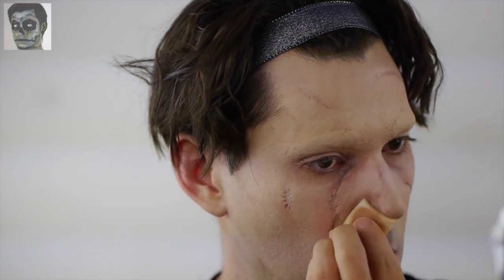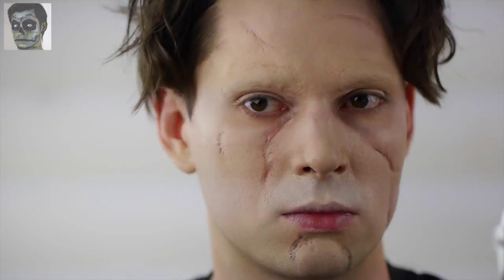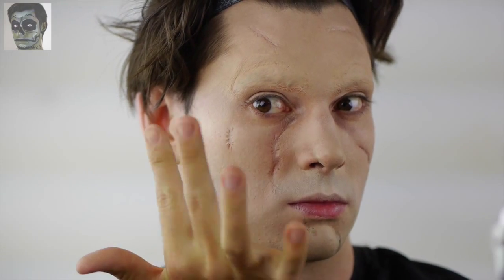Don't forget to cover the outer areas of the face, ears, and neck. Keep in mind, Edward was found isolated in a dark attic — he wasn't chilling with the Kardashians getting spray tans.